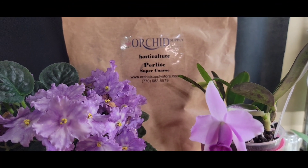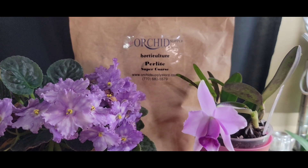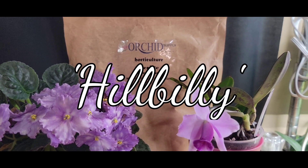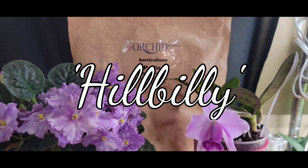This channel is sponsored by the Orchid Supply Store — it is literally your one-stop shop for anything and everything orchid related, and they even sell orchids. Use my name code HILLBILLY in the code section for a 12% viewers discount. Go check them out y'all.